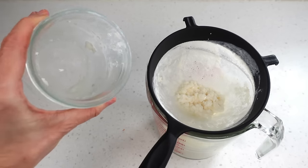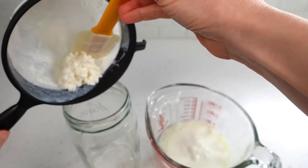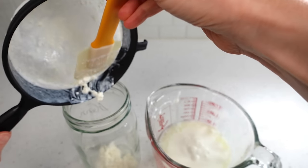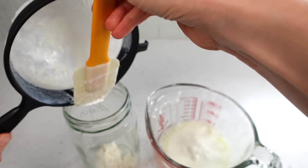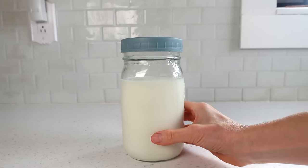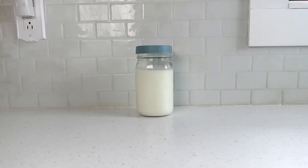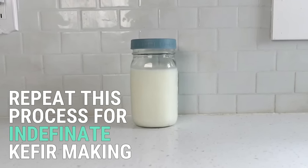You can reuse the jar the kefir was just made in or use a fresh jar. I typically reuse the jar three or four times, but for this demonstration I'll use a new one. Place the grains in the jar as is — do not rinse the grains under water. I explain in greater detail why not to do this in the upcoming troubleshooting section of this video. Then add the milk, place either a loose or tight lid on the jar depending on if you want enhanced effervescence or not, and allow it to sit on the counter overnight. It's an exact repeat from day one.